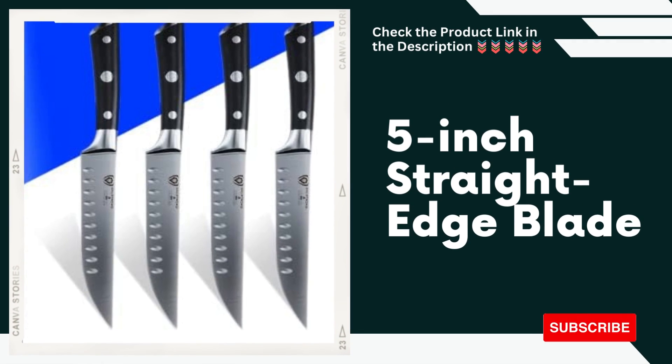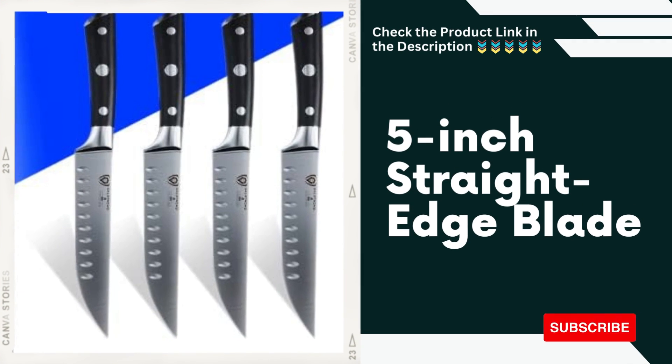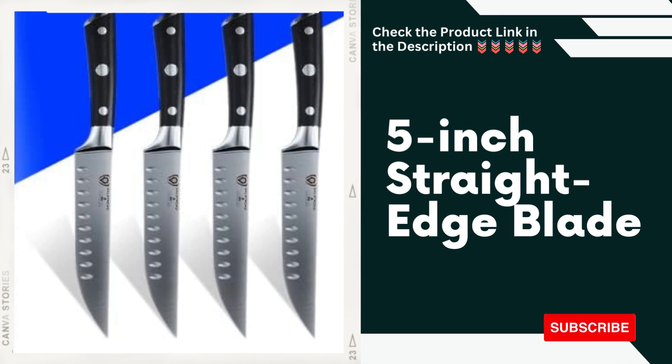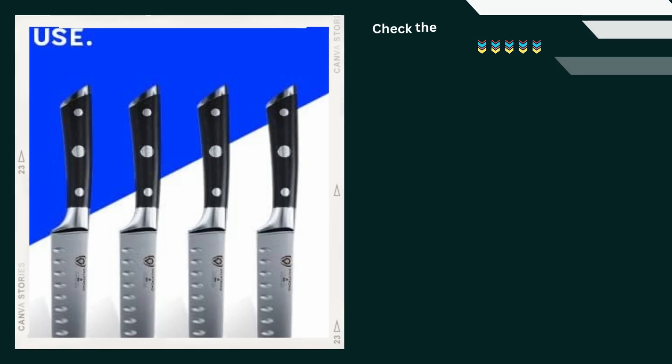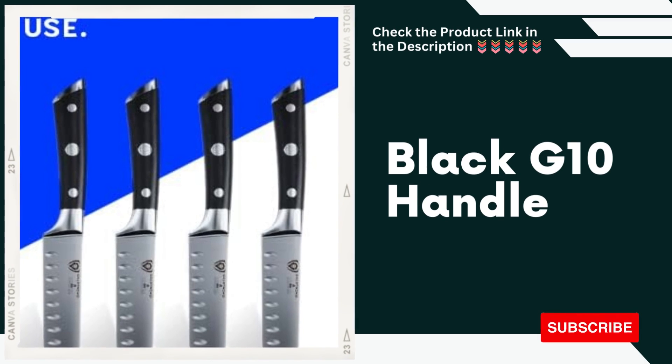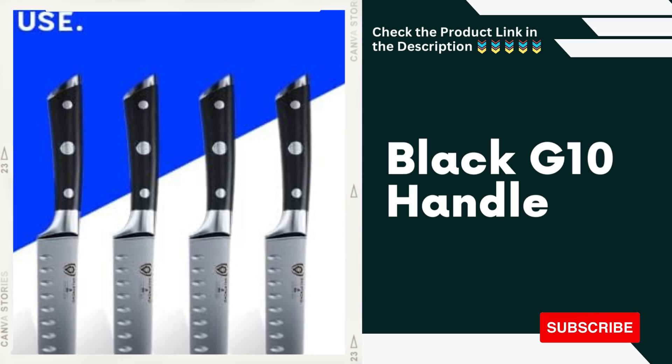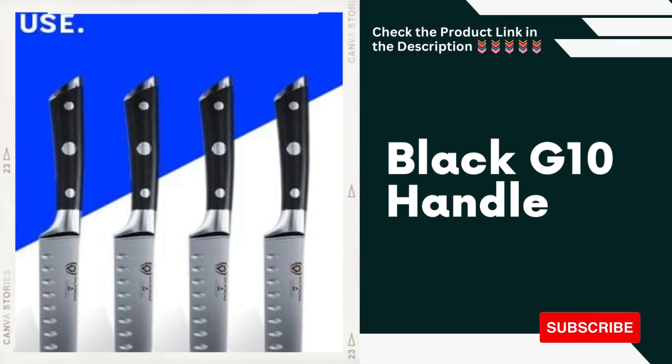5-Inch Straight Edge Blade. The 5-inch straight edge blades are specifically designed for effortless slicing through steaks and other meats, providing a precise and clean cut. Black G10 Handle. The steak knives feature ergonomic black G10 handles that are not only visually appealing, but also provide a comfortable and secure grip for a seamless dining experience.